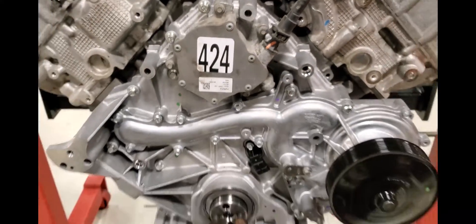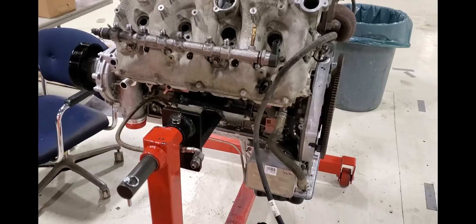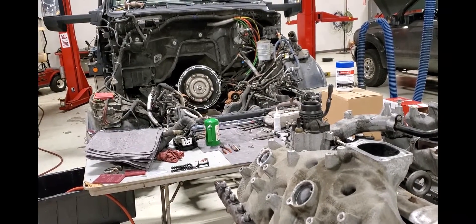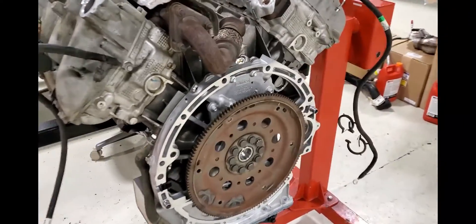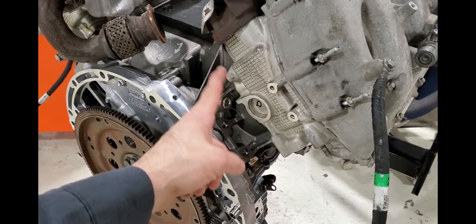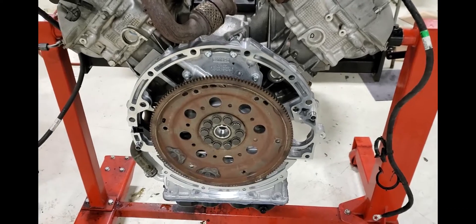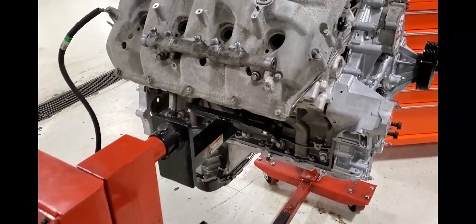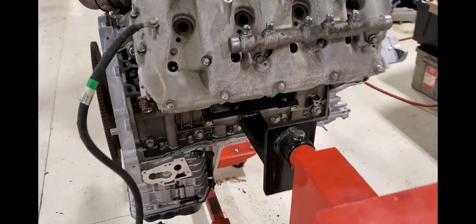What is going on guys, welcome back to the channel. There's my beloved 6.7 - this particular vehicle came in, it's a big 650/750 application. You can check out my Instagram to see the number four piston how it was slapping back in the cylinder. This truck's got about 140,000 miles on it and definitely a lot of engine hours. The guy had all of his maintenance records, so it's definitely under warranty.